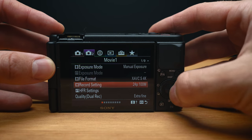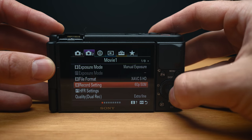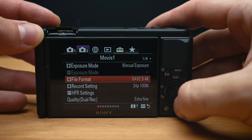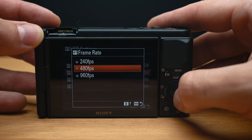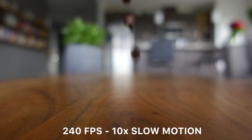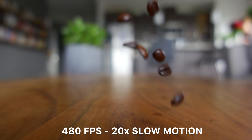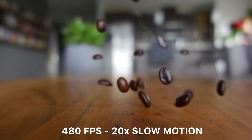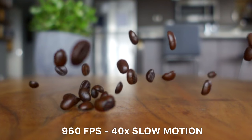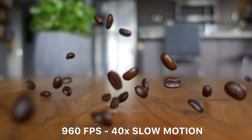You've got 4K recording up to 30 frames per second in the ZV-1, and HD recording up to 120 frames per second. They've also created a special high frame rate mode that records at 240, 480, or 960 frames per second and then slows it down to either 24, 30, or 60 frames per second in-camera — all in full 1920x1080 HD. The catch is that they don't record sound and only record in small bursts, but it's still pretty crazy to get 40 times slow motion in full HD.